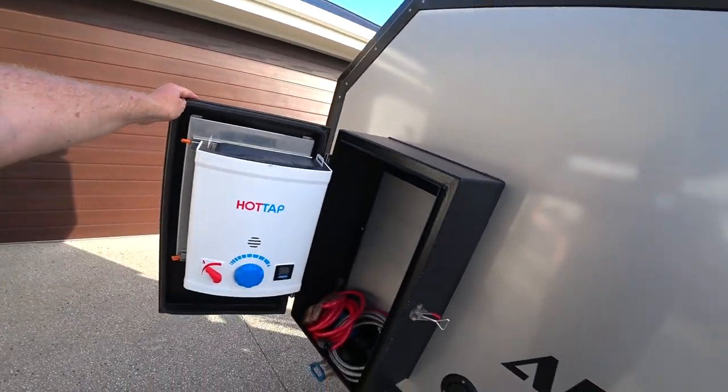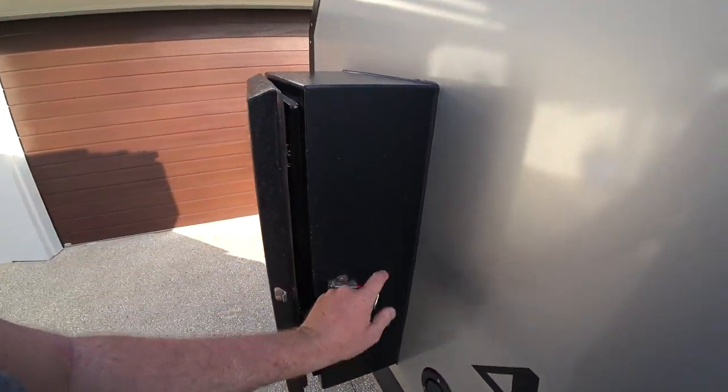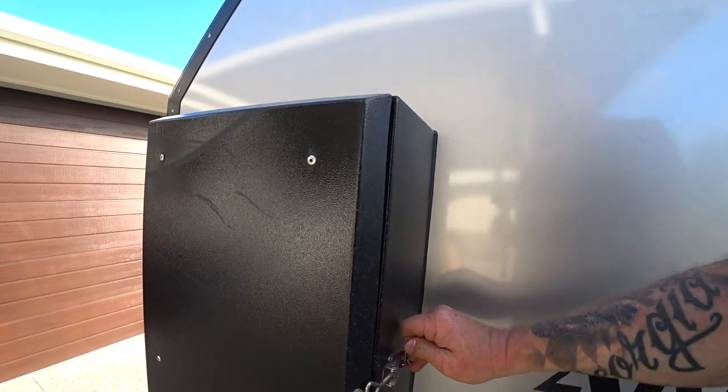In here I've got the hot tap sitting in there. That box is not completely waterproof, guys, so don't rely on it for that.